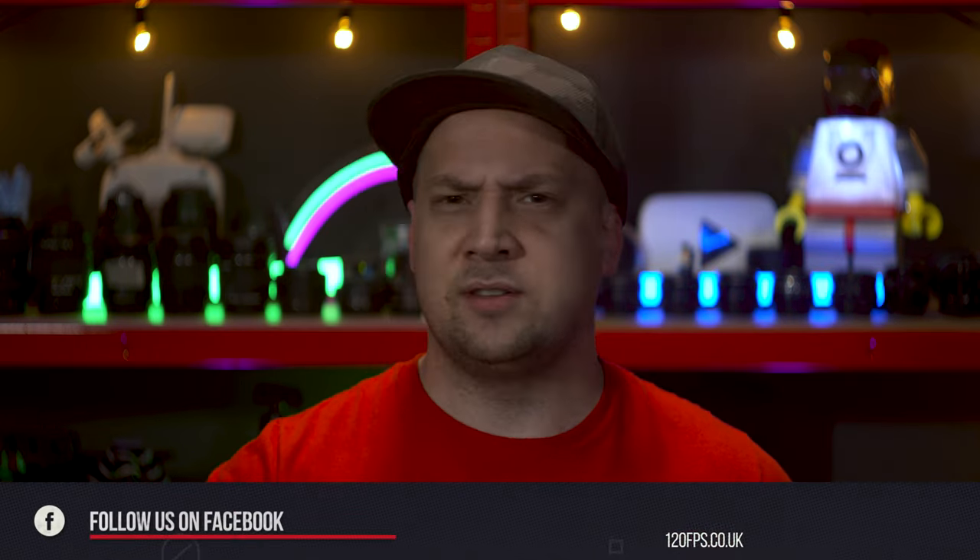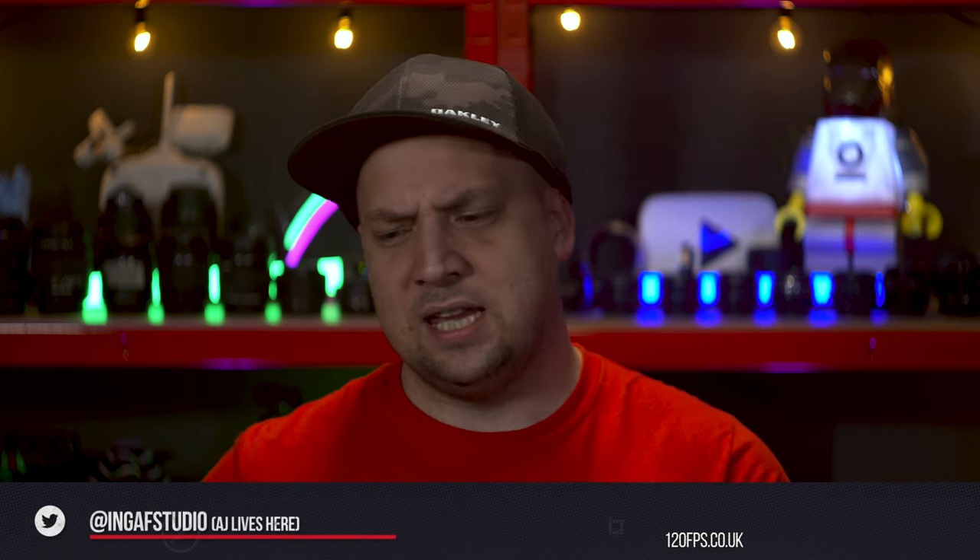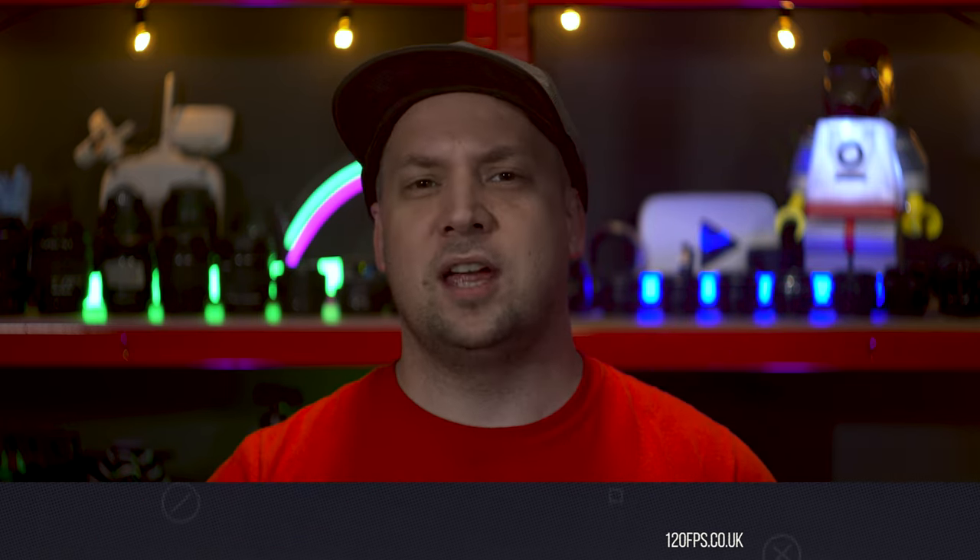If you're new here, well welcome to InGAF. We're professional video makers that make videos about making videos for people that want to make videos, and to help you make better videos by making these videos about things that make videos by using the things that make videos.